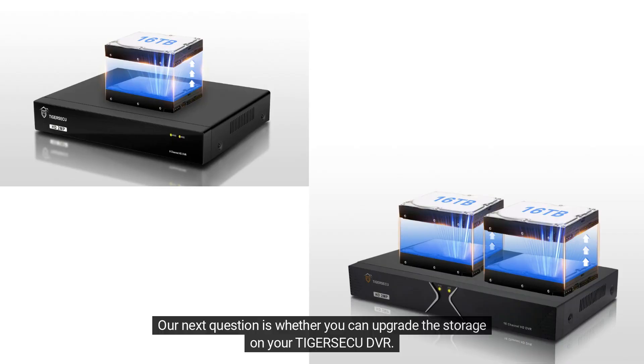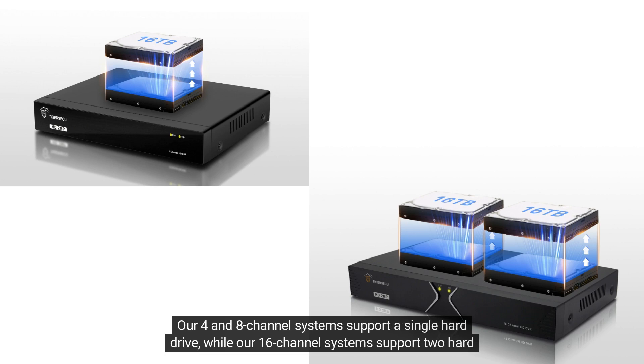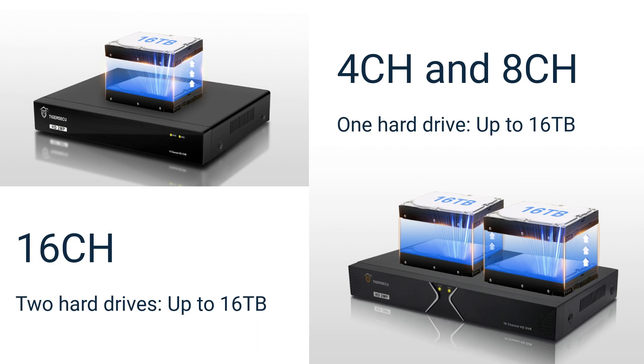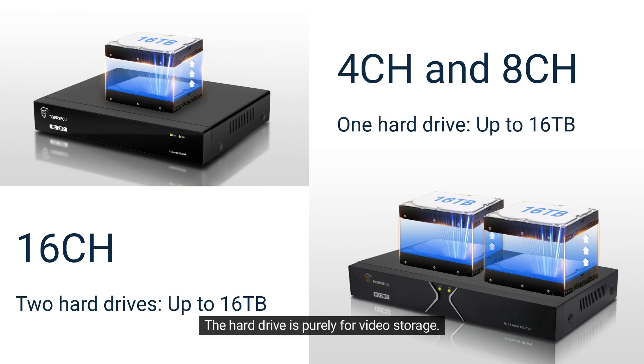Our next question is whether you can upgrade the storage on your Tigraseku DVR. And yes, you can install more storage, and the amount will depend on the size of the DVR you have. Our 4 and 8 channel systems support a single hard drive, while our 16 channel systems support two hard drives. The maximum capacity supported by these hard drives is 16 terabytes each. I do want to point out that our DVRs don't require a hard drive to operate — the hard drive is purely for video storage. We recommend Western Digital Purple Hard Drives.